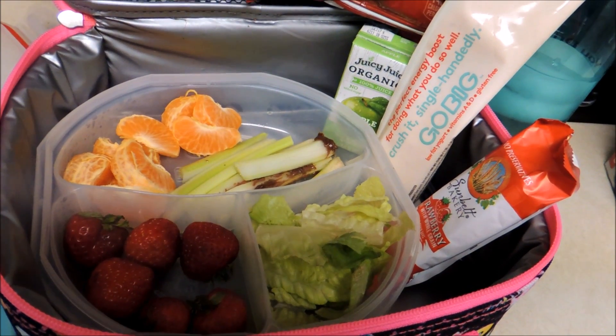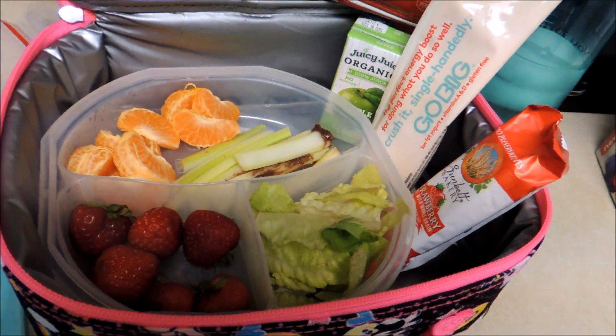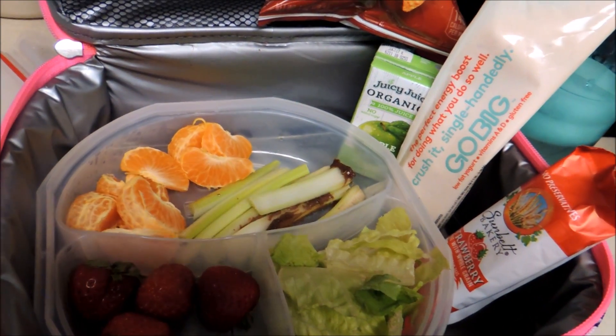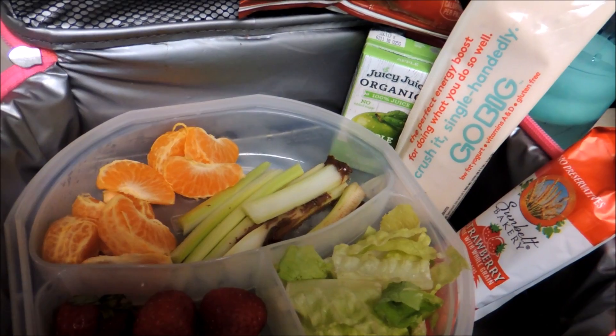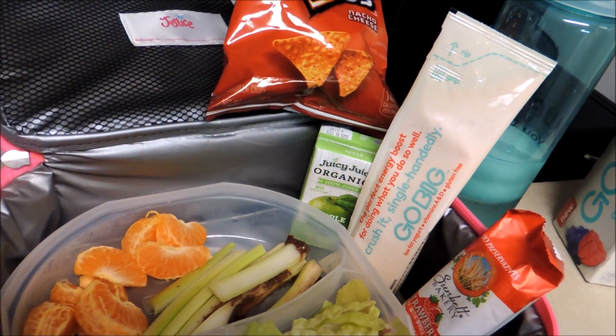She has a little bit of salad, some strawberries, a clementine, some celery with a little bit of Nutella, chips, and a juicy juice.